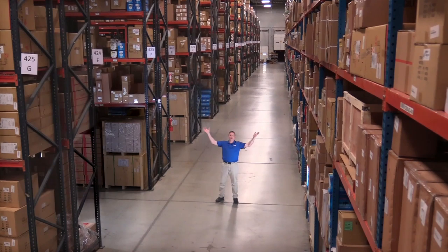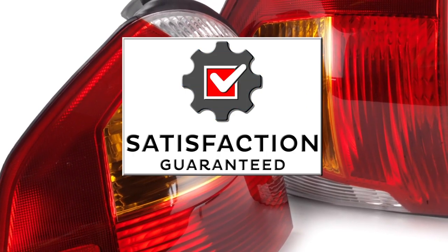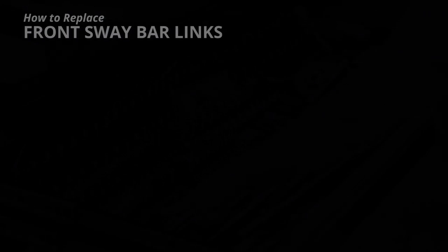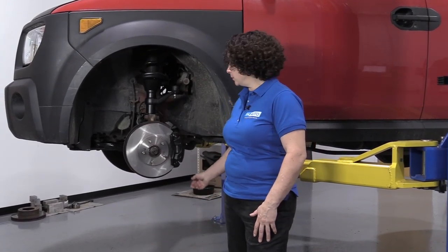Hi, I'm Mike from 1A Auto. We've been selling auto parts for over 30 years. Hi everyone, Sue here from 1A Auto, and today on our 06 Honda Element, I'm going to show you how to replace front sway bar links. If you need those parts or any other parts for your car, click on the link below and head on over to 1aauto.com.